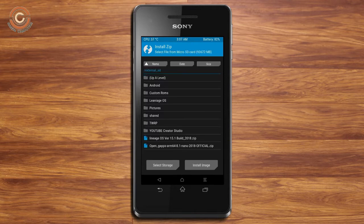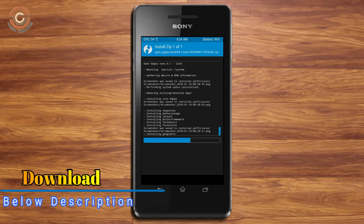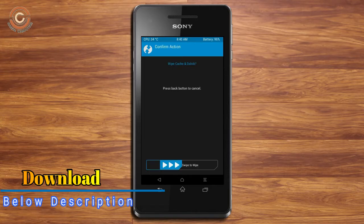Click on back, select the GApps, and after selecting these swipe right to install. Before we proceed to reboot our system we need to wipe the temporary data — select wipe and swipe right to wipe data.